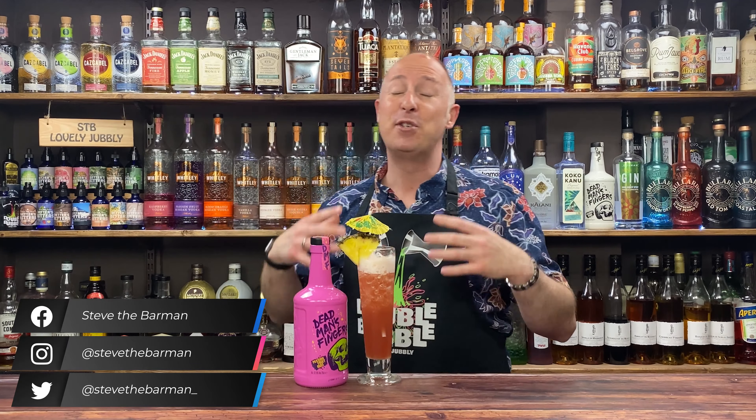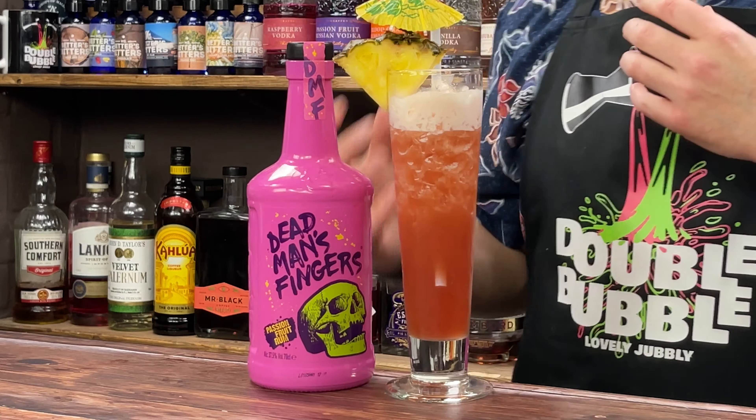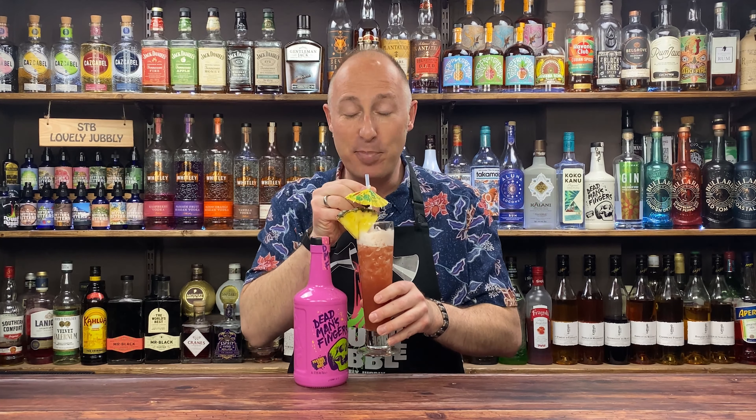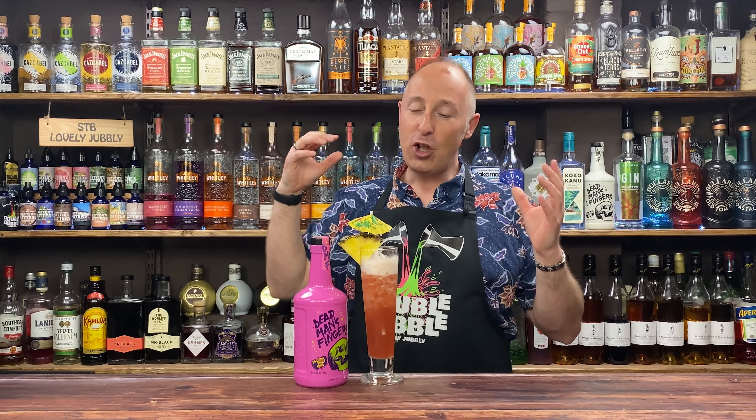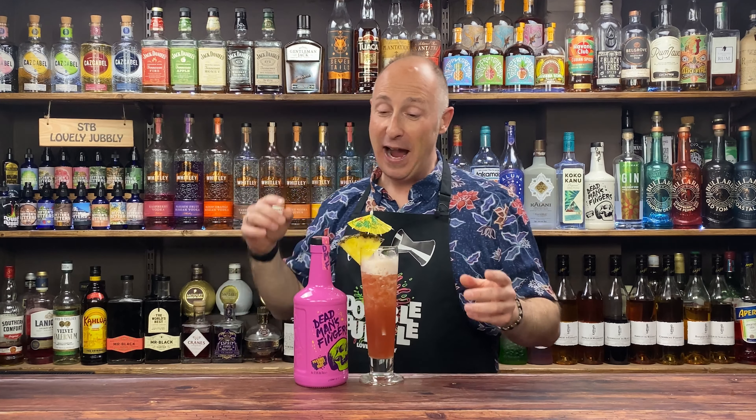This cocktail was absolutely gorgeous. Kind of tropical notes in there, a bit of pineapple. We've got a bit of cherry going on, but we've also reined the sweetness back in with a bit of Aperol — that tartness goes through there. And it's just a beautifully balanced cocktail. I absolutely flipping well love that.